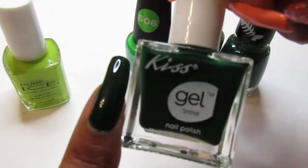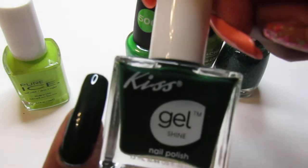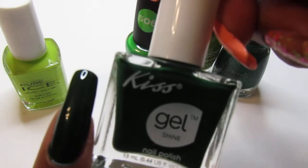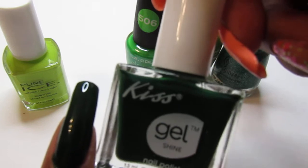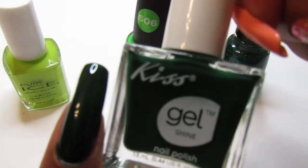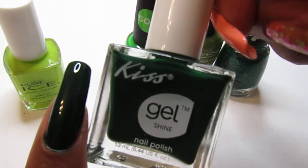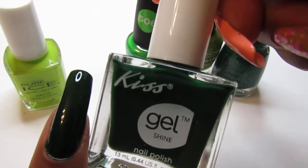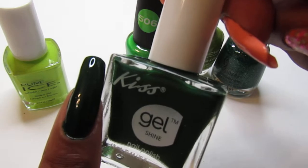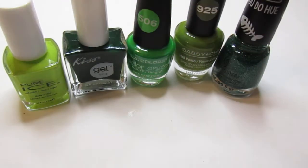The second one I have is Kiss Gel and it's a cream — this is a two-coater. By the way, it stains really, really bad, so make sure you put on a base coat before applying this. I have worn this before and even with a base coat my nails were still a little stained, but eventually as you wear polish it comes off. This one has no name.